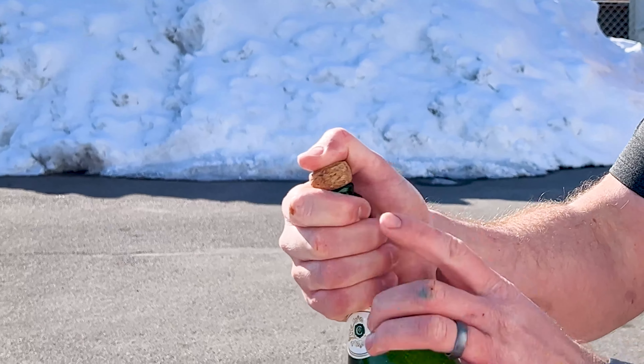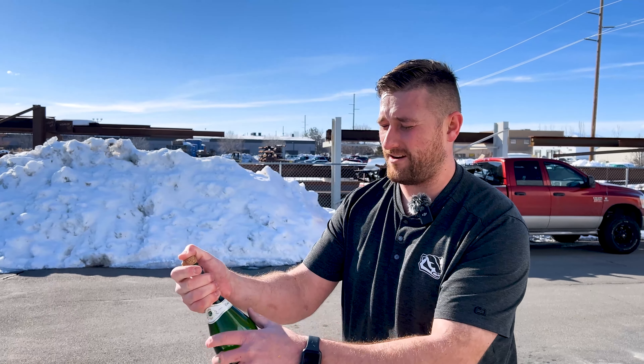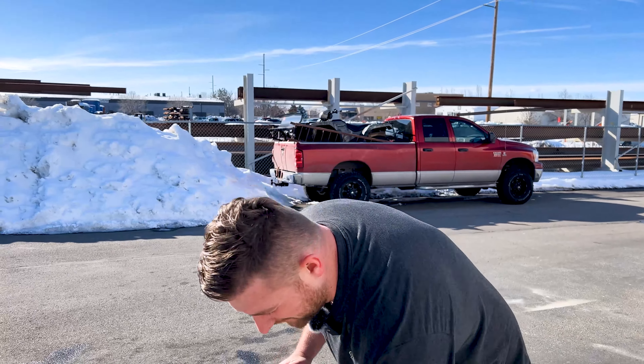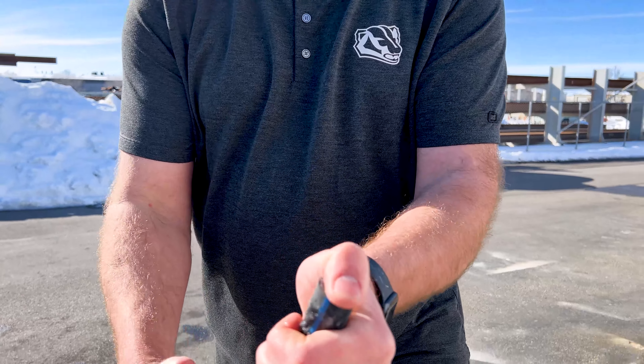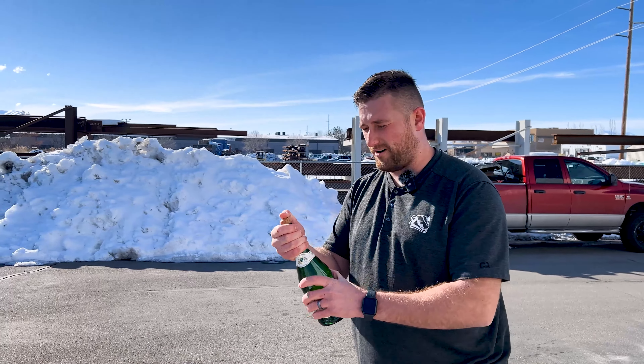After you've shaken it up real good, give it another good shake. Hold your thumb on the cork, and once it's released, put it over the top of the bottle — the opening — and create pressure, just like a garden hose. If you put your thumb over a garden hose like this, it'll create a little place for the liquid to escape, increasing pressure, just like a pressure washer. So shake it up real good, twist the bottle — not the cork.